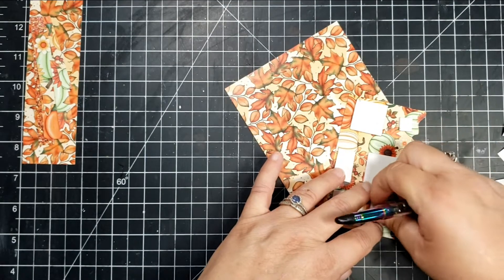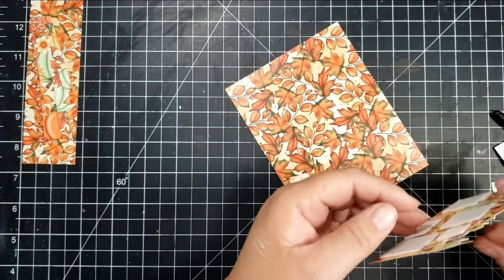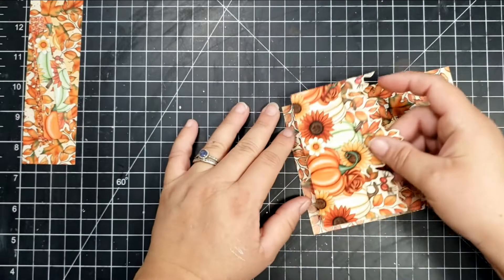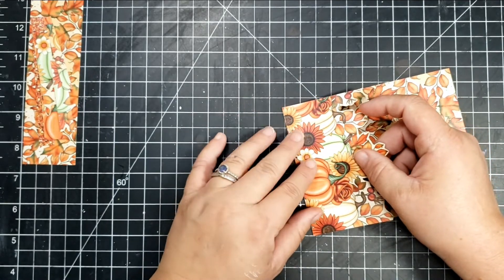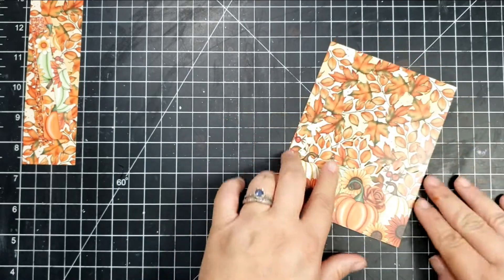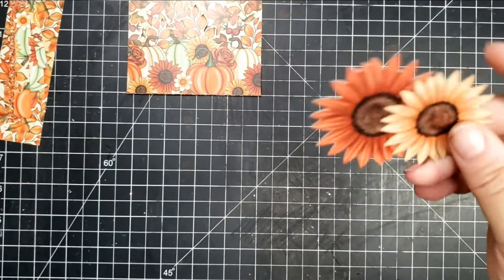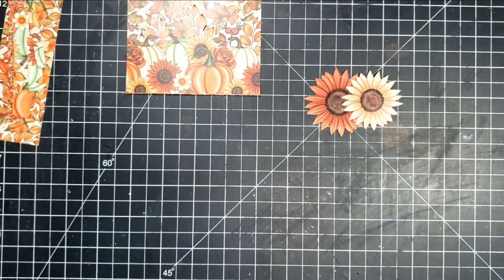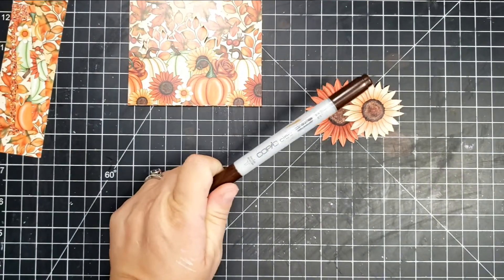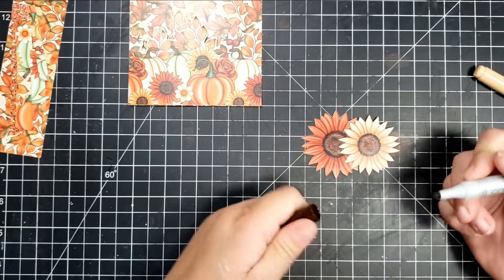After cutting all my paper, I went ahead and added a little bit of foam to that bottom piece, and I'm just going to adhere that towards the bottom. This paper pad has a really beautiful set of matching ephemera, and so I have grabbed some flowers from that set. I trimmed right on the line — this had a white border — and I trimmed the white border out because I didn't want it.